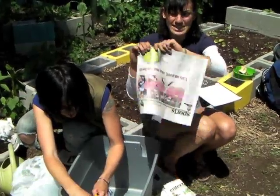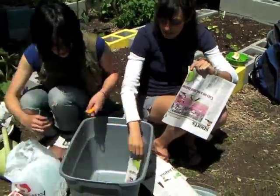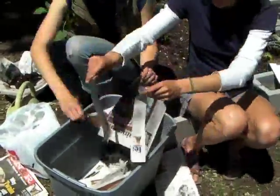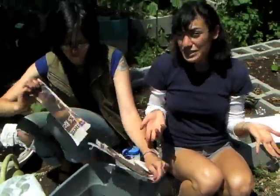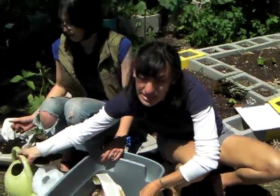What you're going to want to do is get a newspaper and start tearing off strips like this and lay them in the bottom of the bin.